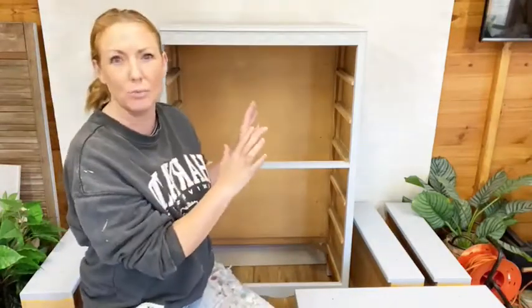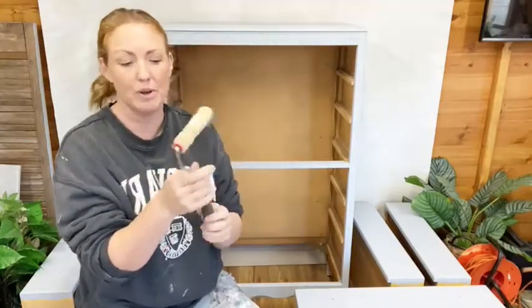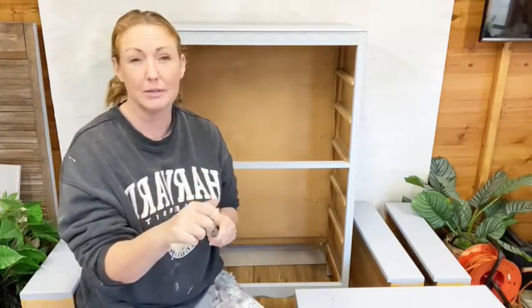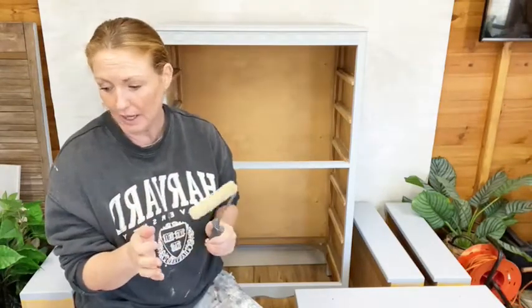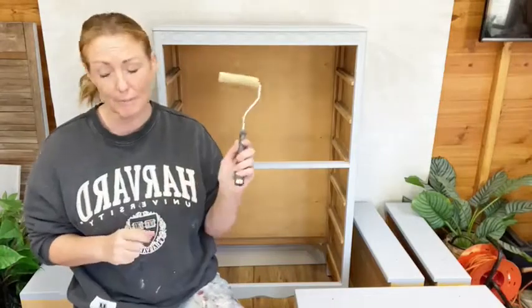I've rolled pretty much the whole piece. When I roll on, I use these microfiber rollers - a Redesign with Prima roller frame. The particular brand is called Two Fussy Blokes, which I believe is from Australia. We have it here in the UK, though I don't think you can get it in the States. If you can get yourself any decent microfiber roller, they work really well with Paint Couture. The self-leveling, as long as you don't overload or overwork it, gives a really nice finish.